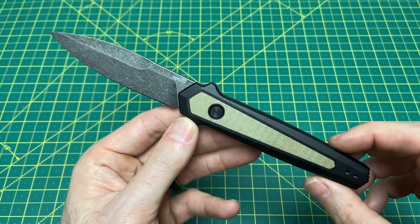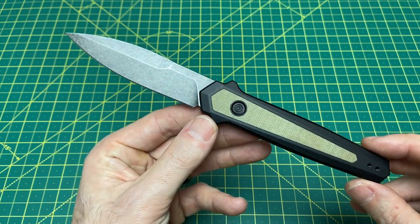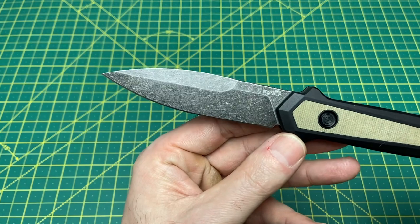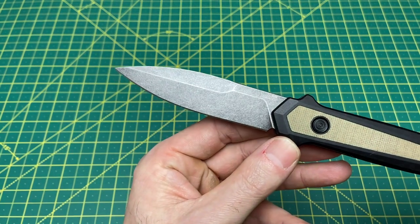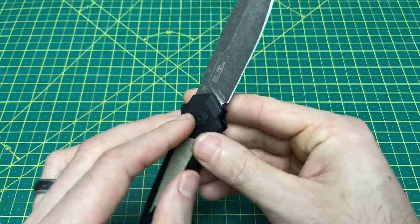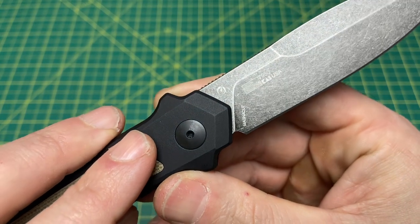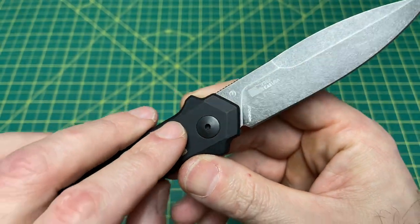Let's take a look at some overall specs on this new knife. We have an overall length of 8.25 inches, a blade length of 3.75 inches, and a blade thickness at 120 thousandths. The blade material is what everyone's raving about and what we want to see more of — Magna Cut. This is the first Kershaw to feature Magna Cut.